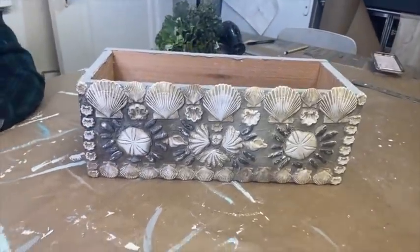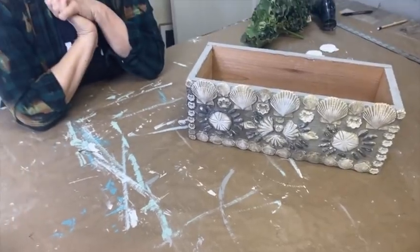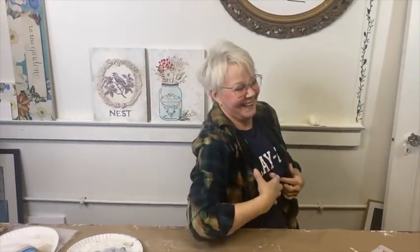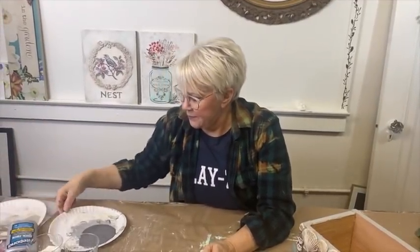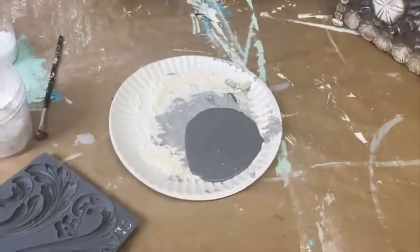So how did I create that crusty texture? I hope there's some people here from the south of France — raise your hand if so! I used a few different colors of chalk style paint. I'm using a medium gray, and you can use whatever brands you have.